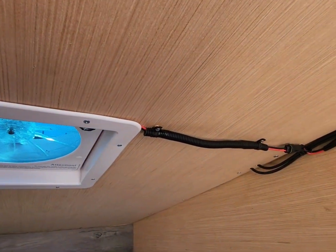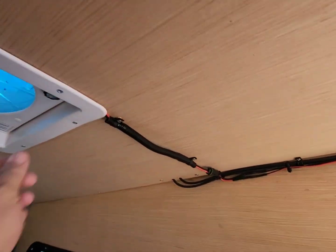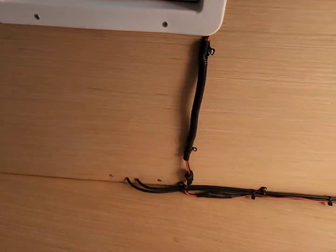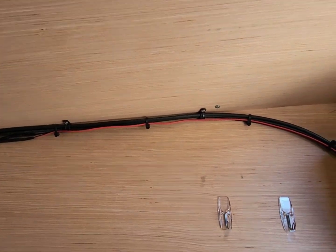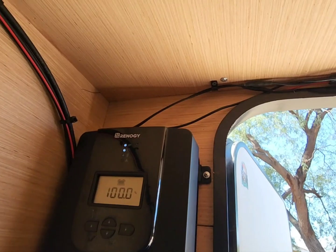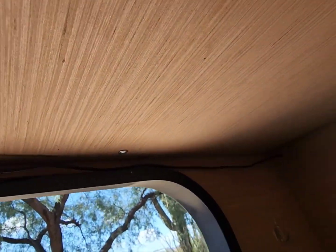I got my rooftop vent fan purchased off Amazon — this works really good, you get a lot of air movement through that. It helps a lot here in Arizona with the heat. The wiring goes up to my interior light here, and then this wire going out the wall here goes to my awning LED lights.